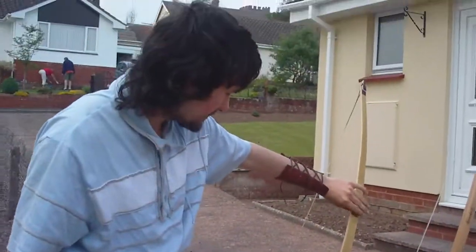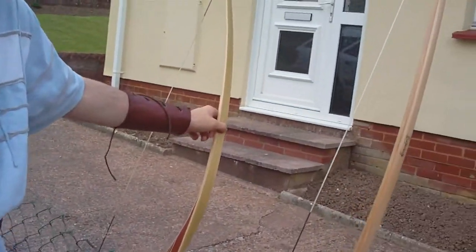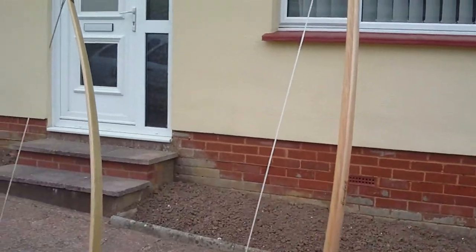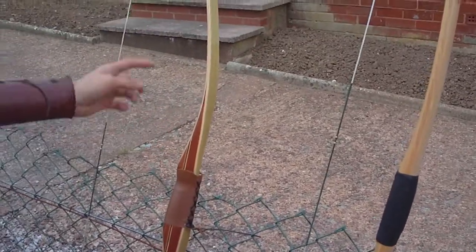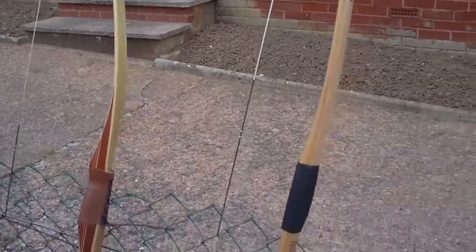Also, the American flatbow, being obviously flat, actually puts more speed into the arrow for its own draw weight than a longbow of the same draw weight. My English longbow here is a 40-pound draw weight, and this one's a 30-pound draw weight, but even so, this actually doesn't make it far behind the English longbow speed-wise.